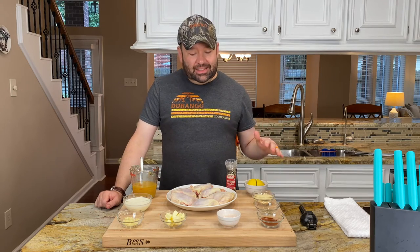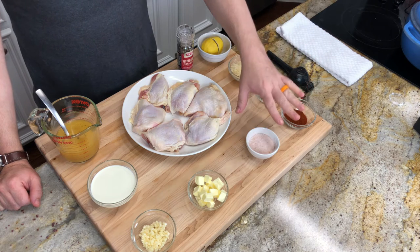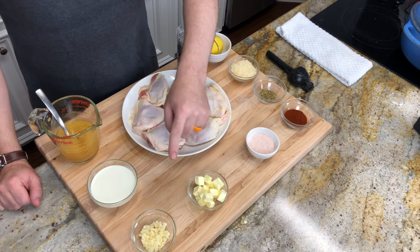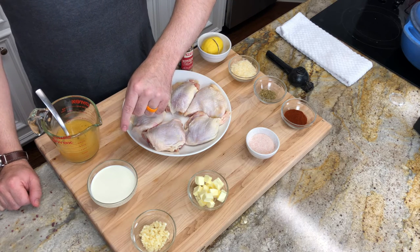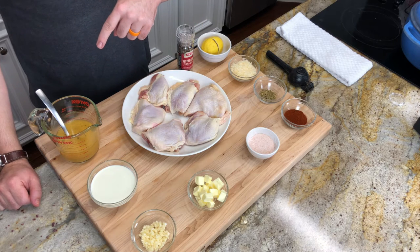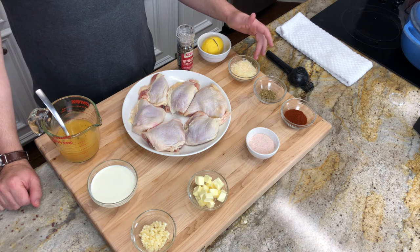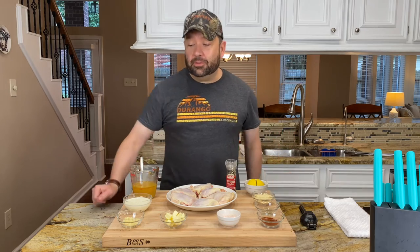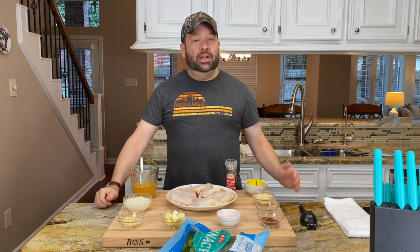For our seasonings and accoutrement, we have smoked paprika — one tablespoon — salt and pepper for the chicken. Three tablespoons of butter, three cloves of garlic minced, half a cup of heavy cream, one cup of chicken broth. We've got one lemon that we're going to juice, a quarter cup freshly grated Parmesan, one teaspoon of thyme, and fresh spinach. That's all you need to make this amazing dish.